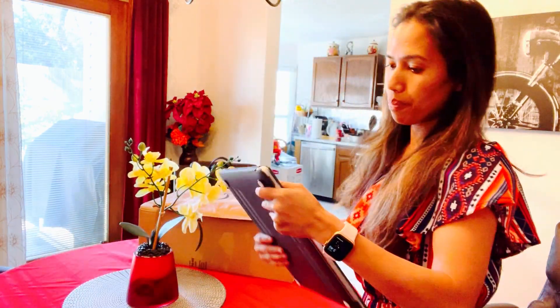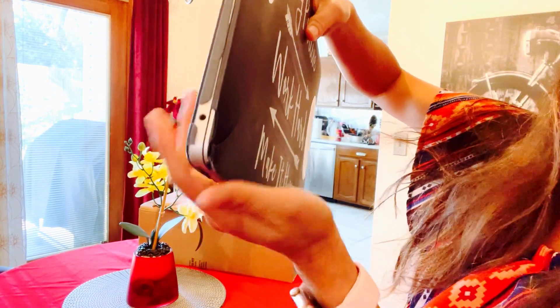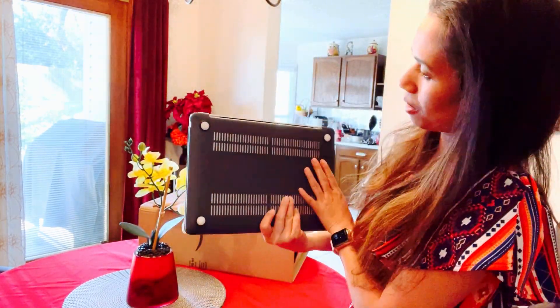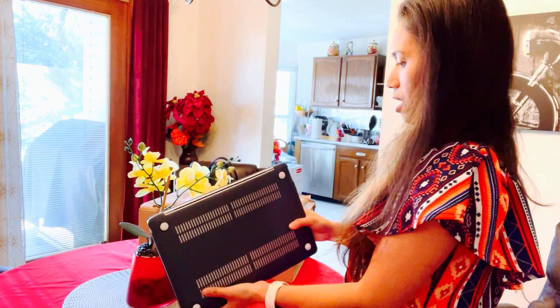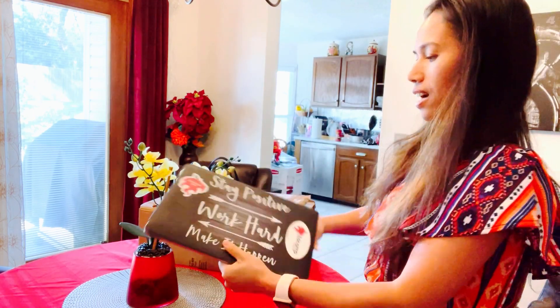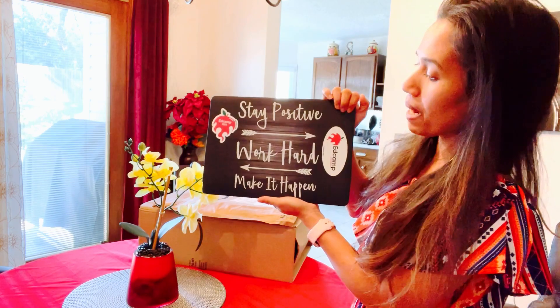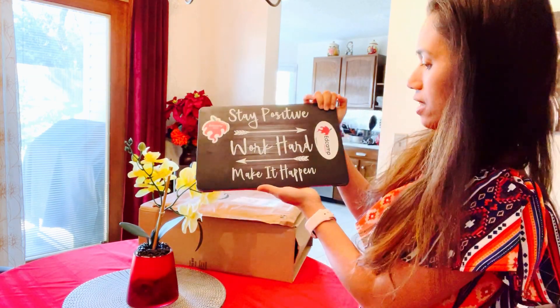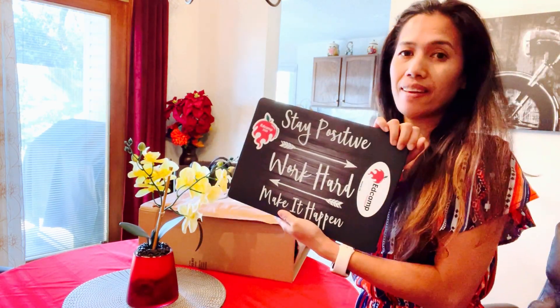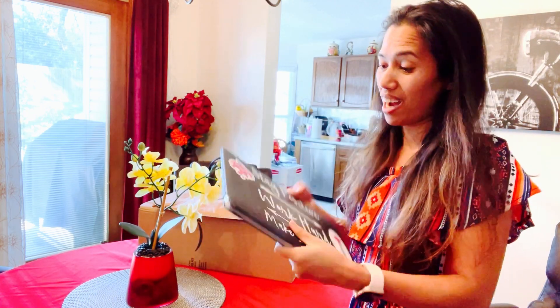My laptop is broken already, and it's already old. So I ordered this case. I still want the words — 'Stay positive, work hard, make it happen.' That's the word on my case. But I think it's time to change it because it's been one year.